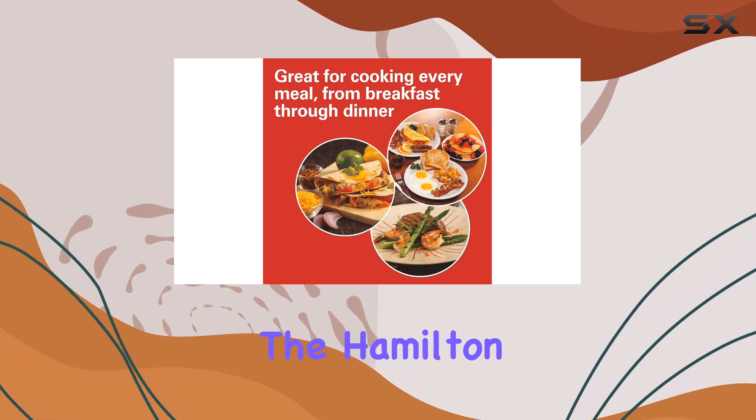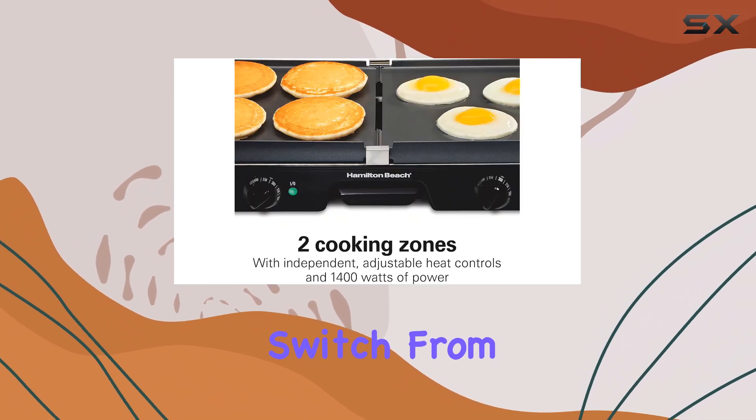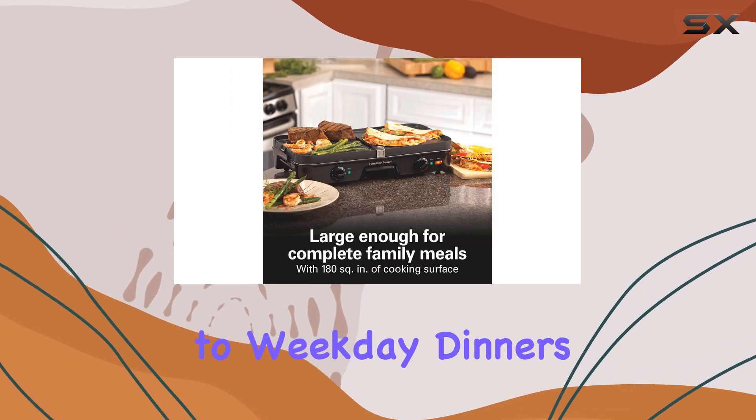One of the main advantages of the Hamilton Beach Grill Griddle is its adaptability. You can easily switch from grilling to griddling depending on what you're preparing, making it ideal for everything from Sunday brunch to weekday dinners.